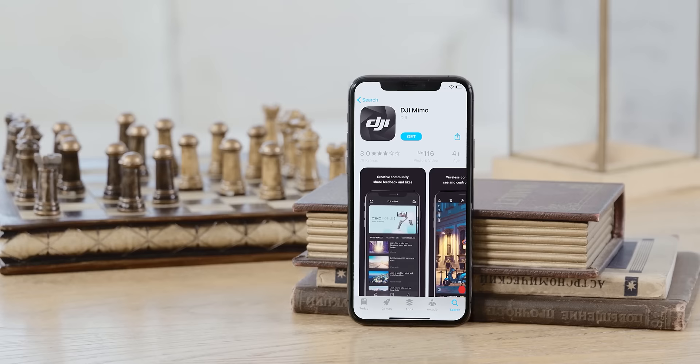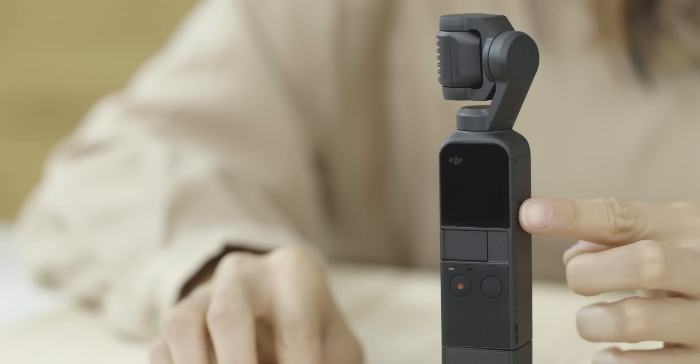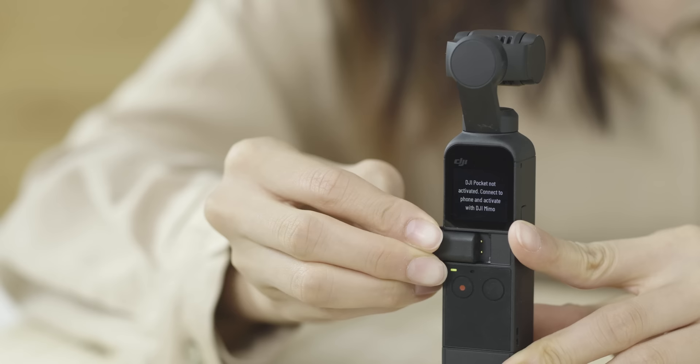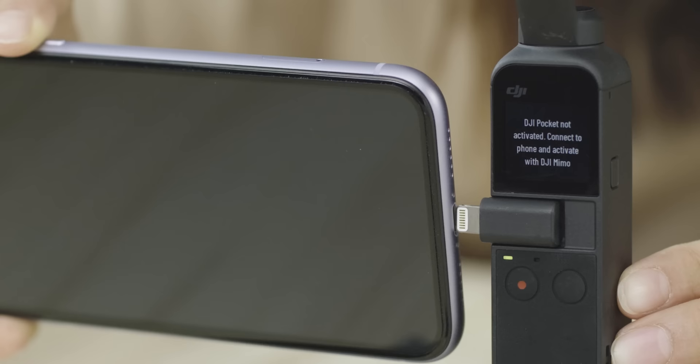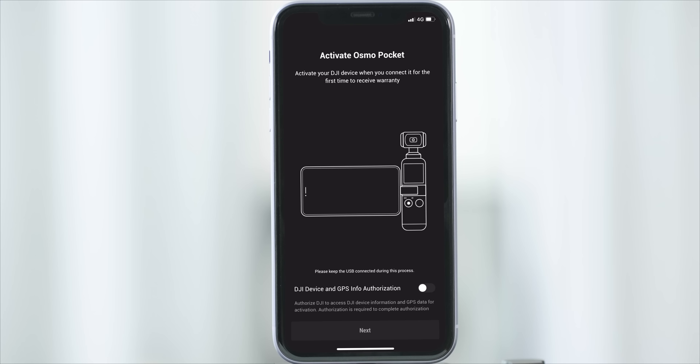Before activating DJI Pocket 2, please download and install the DJI Mimo app. Press and hold the power button on the right side to turn on DJI Pocket 2. Remove the DJI Pocket 2 cover and connect your phone to DJI Pocket 2 with a Lightning or USB-C smartphone adapter according to the phone type. The DJI Mimo app will automatically launch on your phone. Enable Get Device Info to give the server access to activation information.